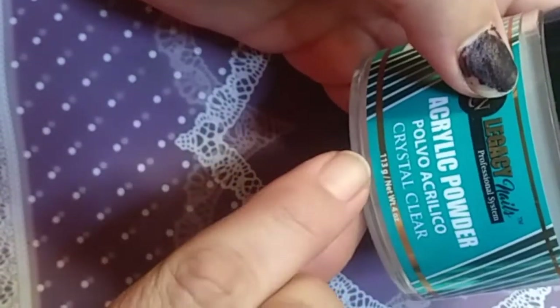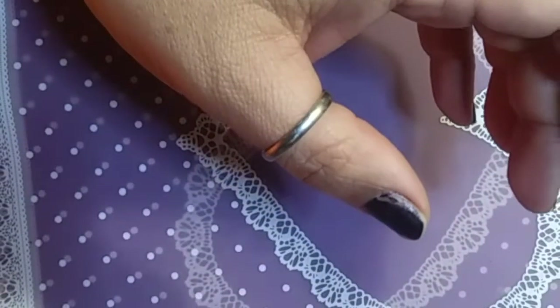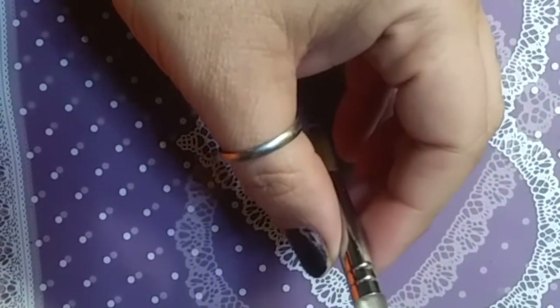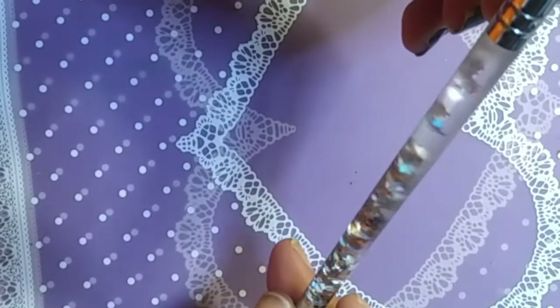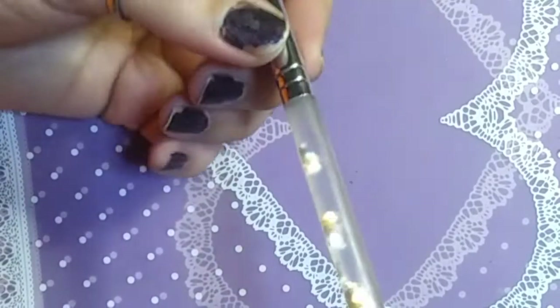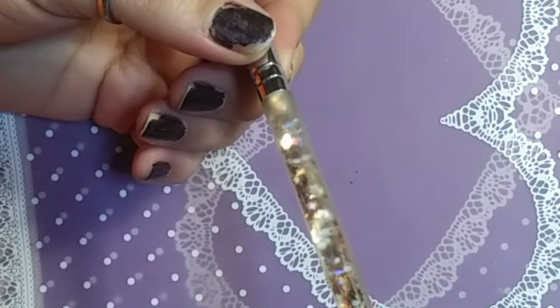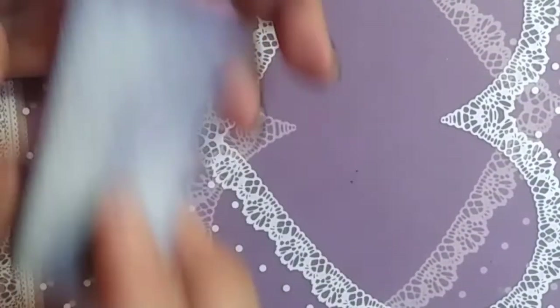You've got to have your acrylic brush. I have a size eight — this is a brush that I reviewed. I want to save up for a better one after Christmas, because right now that takes priority. You need your buff and block.